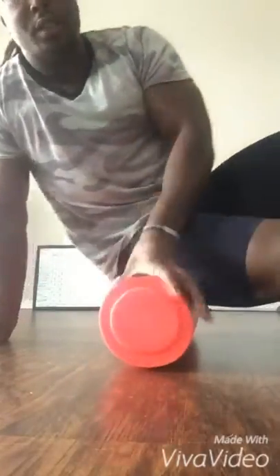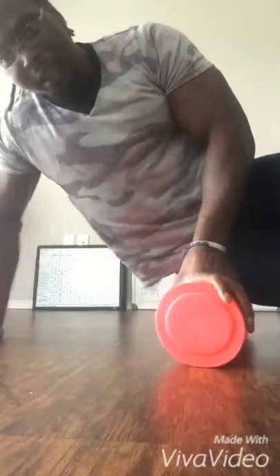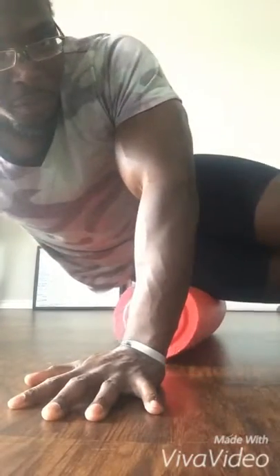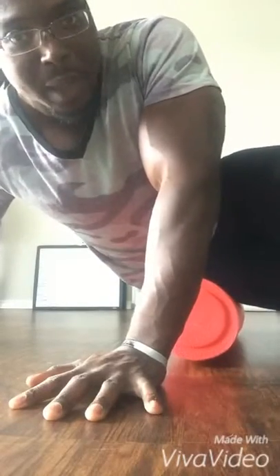Here we are with the foam roller. One mistake most people make with foam rolling is they just jump on it and start rolling back and forth quickly. Mistake number one — what you want to do is start with the area you want to work on, find the sweet spot. Find those spots that are painful and take your time with it. Don't rush it — find that spot and sit there.